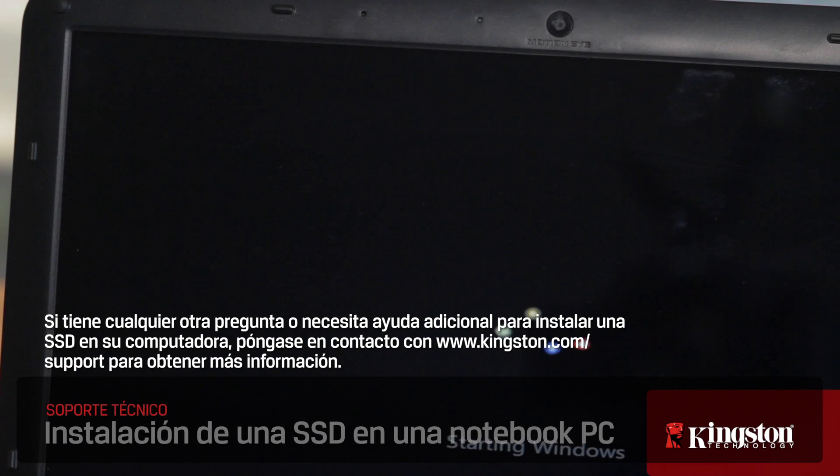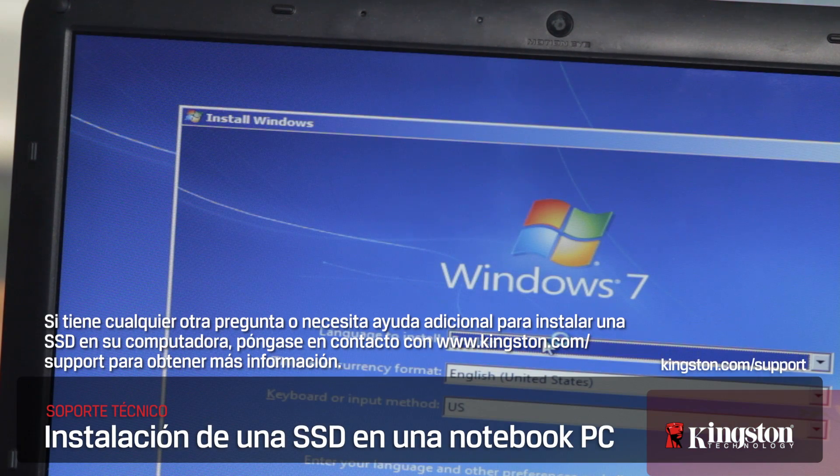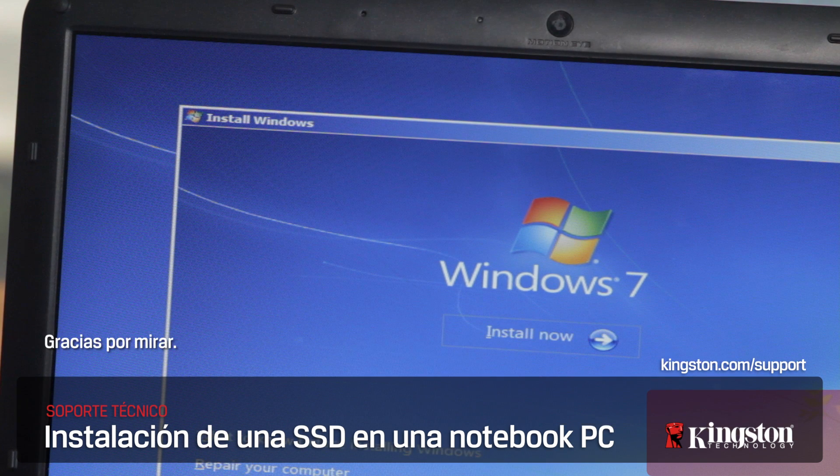And that's it. If you have any additional questions or need additional help installing an SSD in your computer, please contact www.kingston.com/support for more information.